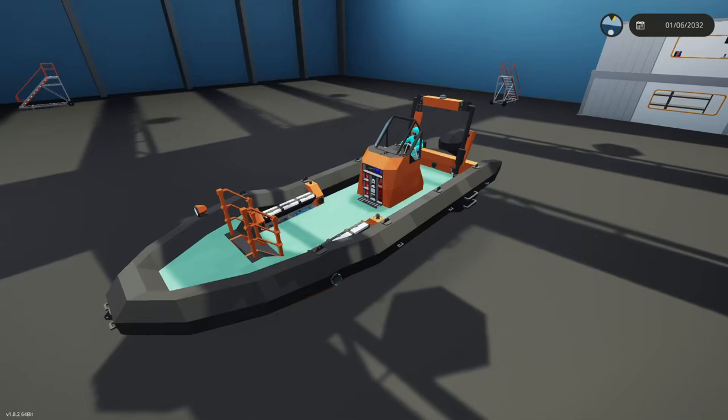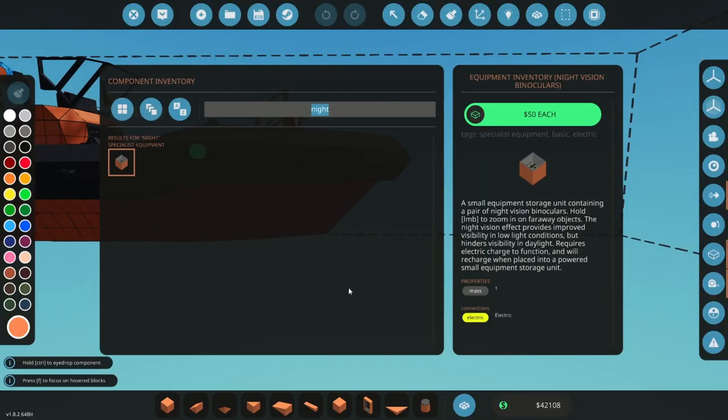Hey, how's it going. This is the trailer build from episode 30 of the career story. We're going to cut to the past and show you the original build, and then show you some of the extra things I did to the trailer, and then it should be all finished.